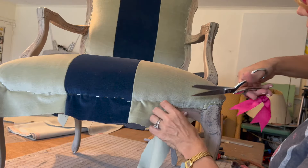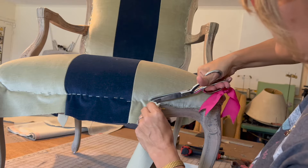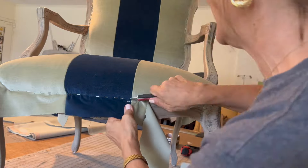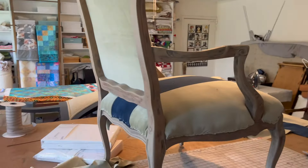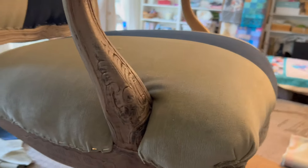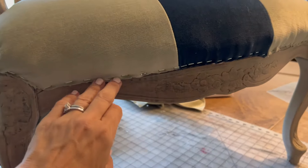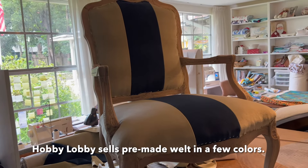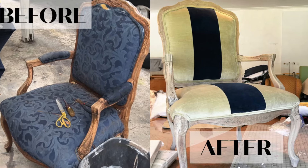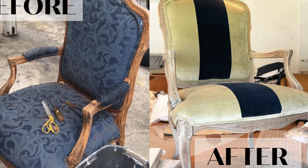Now it's all stapled — I just need to trim everything off and then do the welt. There she is, all trimmed. Now I'm going to make the welt. At this point you could get away with just doing a trim of gimp cord, or use ribbon, or pre-made welt from the fabric store.